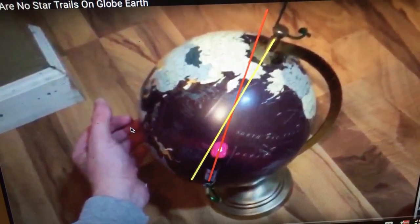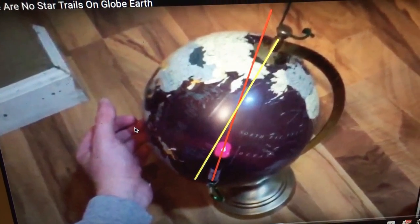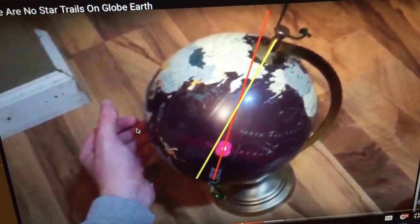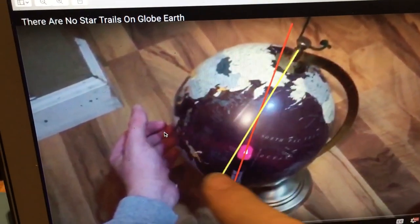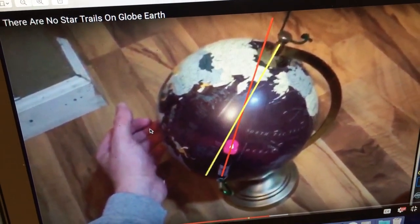In my demonstration I use a precision mount, I line the lasers accurately, and you will see that they don't move. The absence of a physical blue ball globe is completely irrelevant because the geometry is exactly the same.